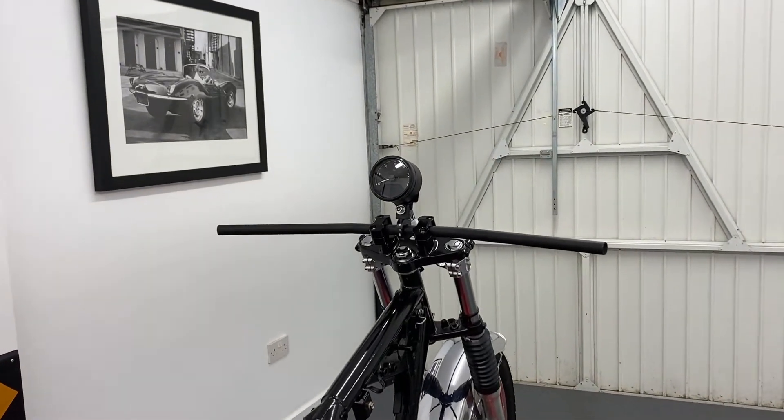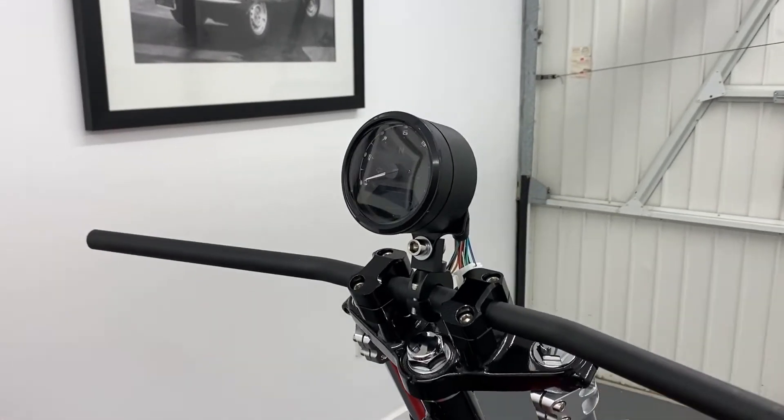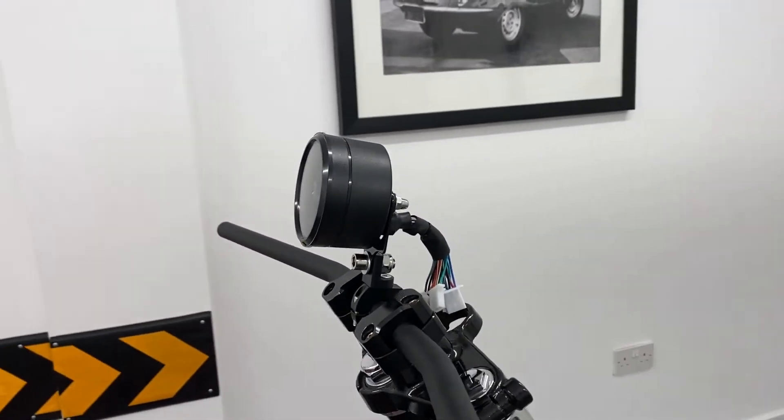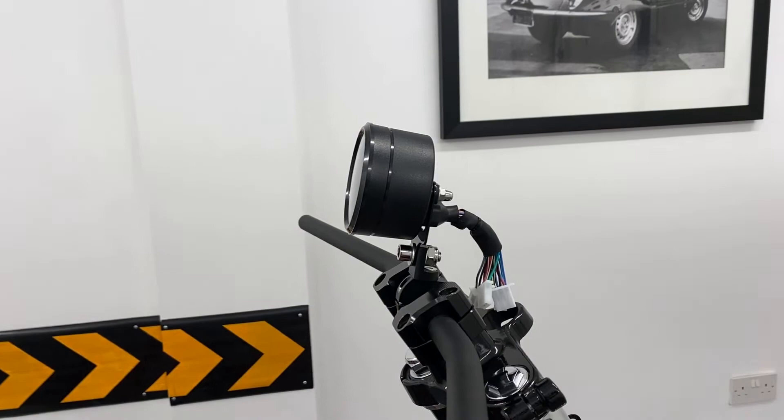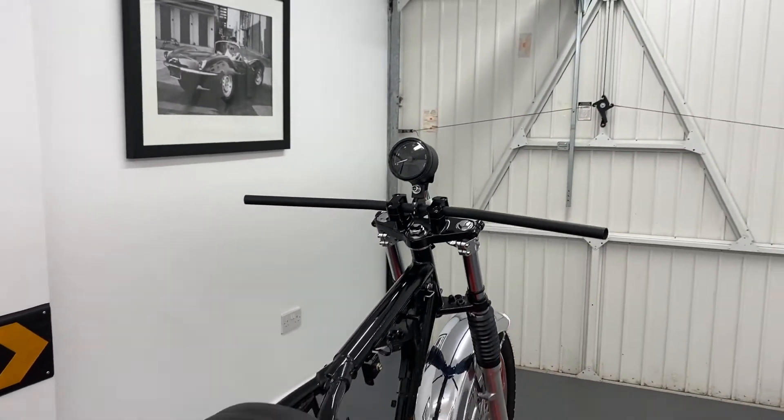Welcome to Alchemy Parts, the motorcycle accessory specialist. We sell a range of speedometers and tachometers — that is to say, rev counters — that are easy to wire in and can be read during the day or at night.